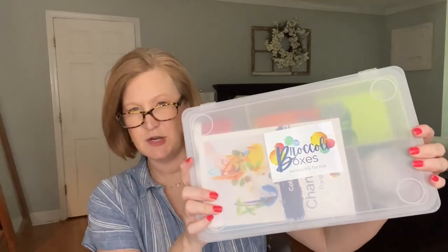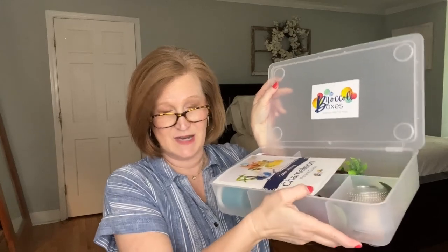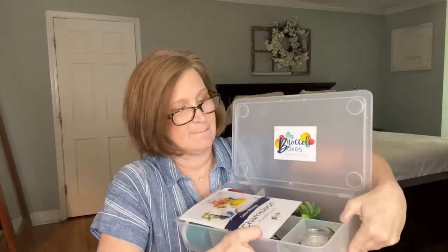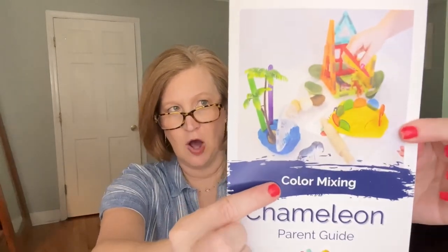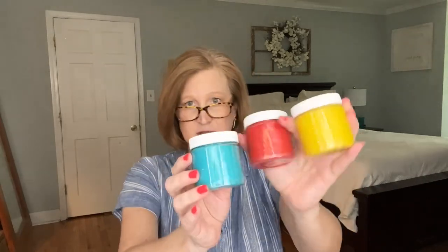This book retails for $7.95, so getting it as an add-on for $6 is a great deal. Here is the kit itself — it's nice and heavy, not flimsy at all. Really nice and sturdy. And here is the parent guide, which is all about color mixing for this theme.